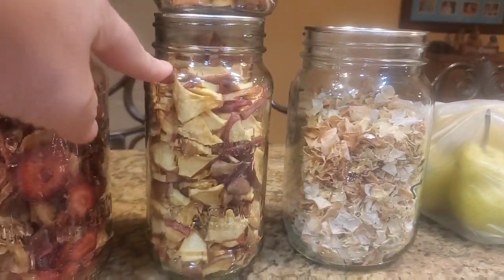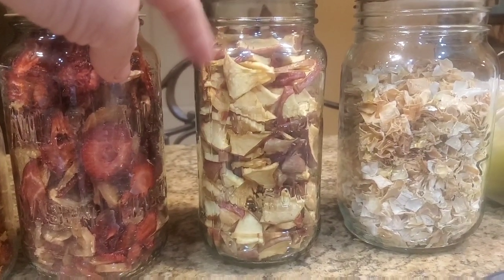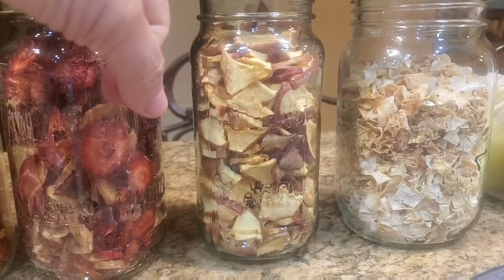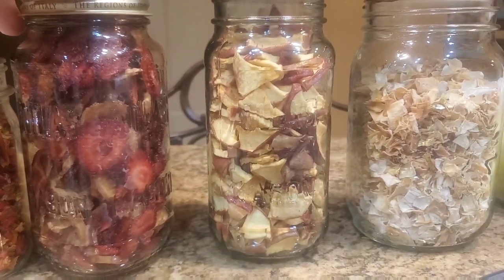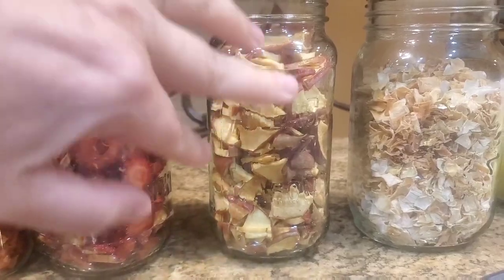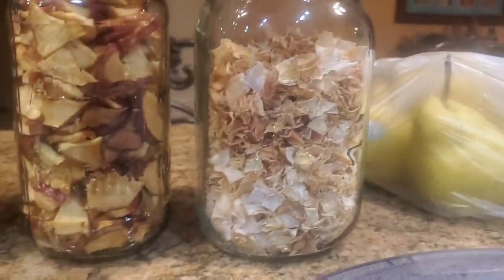And here are some apples. I like the Fuji apples — they're really good. I didn't really like the Granny apples; the green ones are just a little too tart. I try not to add anything to them other than a little bit of lemon juice or citric acid to keep them from browning.